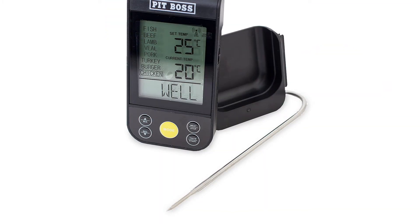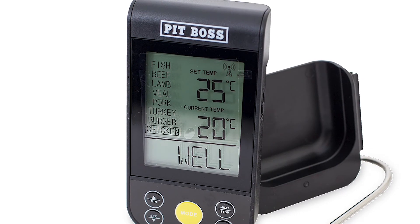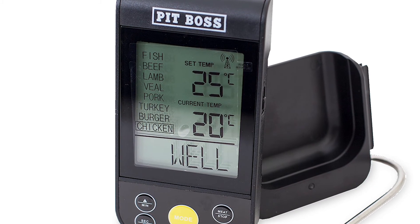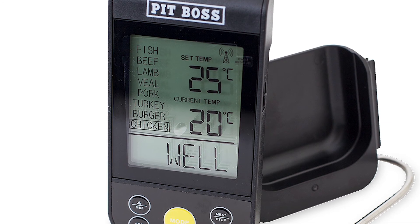It has an instant and precise meat thermometer with a 40-inch stainless steel mesh cable. It also has an LED easy-to-read screen with programmable cooking temperatures, and an accurate probe temperature range from 32 degrees Fahrenheit up to 550 degrees, with remote monitoring from up to 300 feet away.